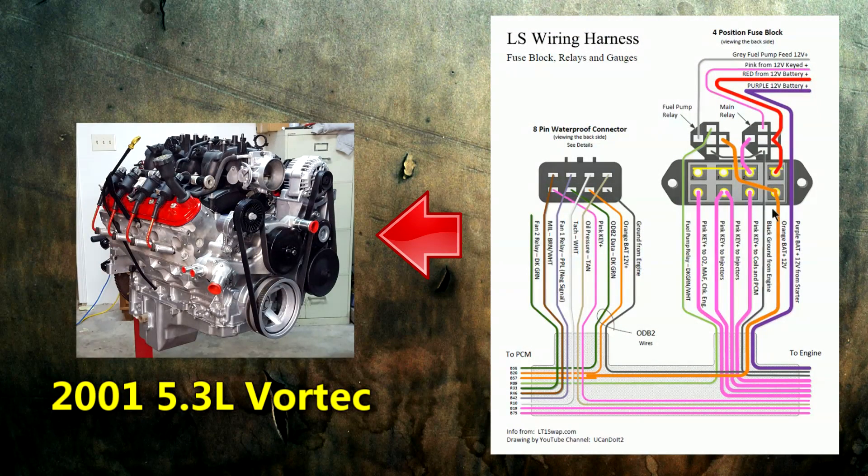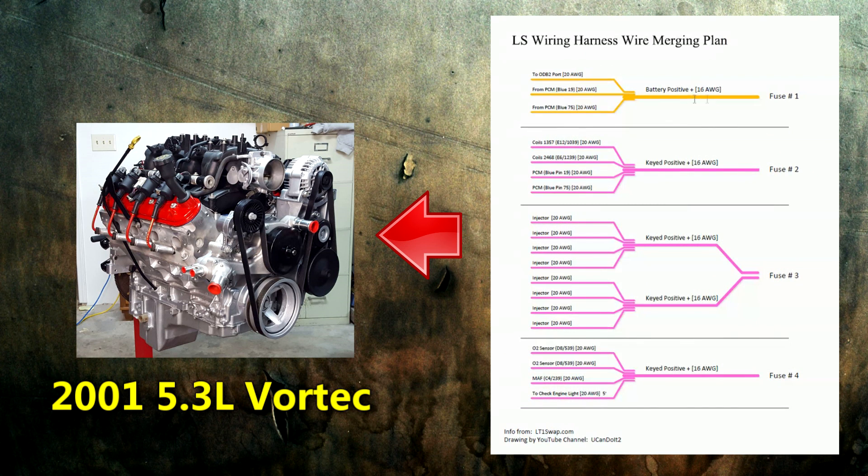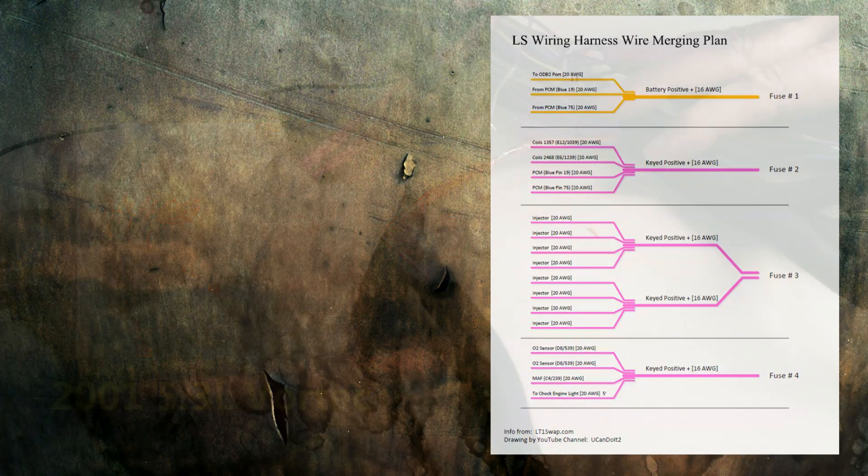For my orange battery wire, I'm going to come off the fuse block with a 16-gauge wire and go toward the direction of the PCM. I'm going to pick up those two wires coming off the PCM and solder those in here, as well as have one extend all the way up for the ODB2 connector. In the plan view, here's that 16-gauge wire with those three connections — two from the PCM and one for ODB2.